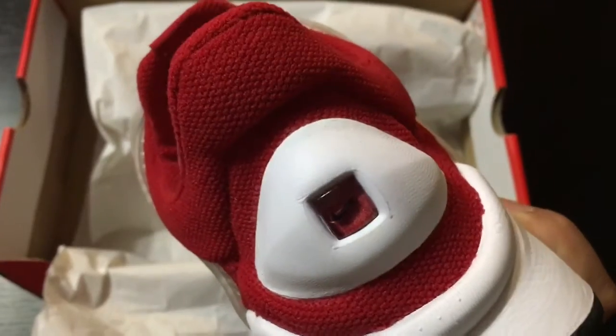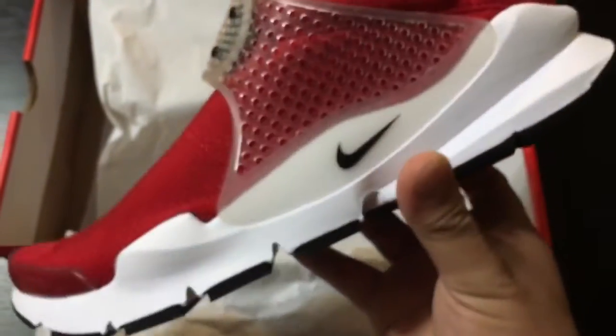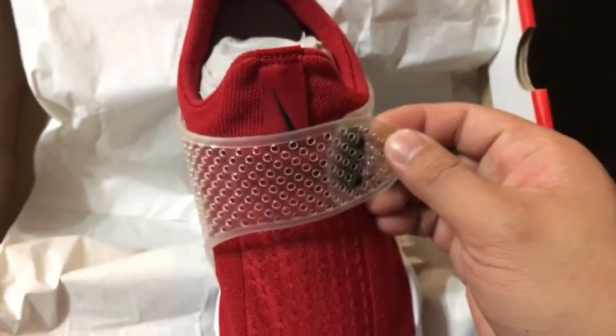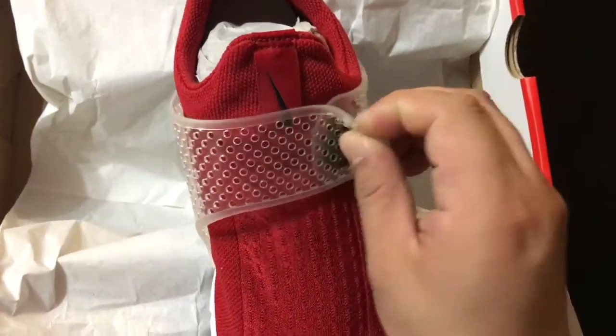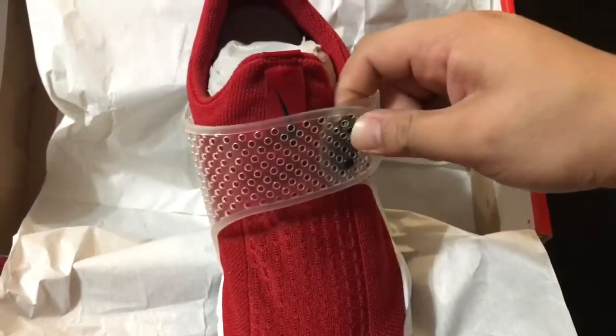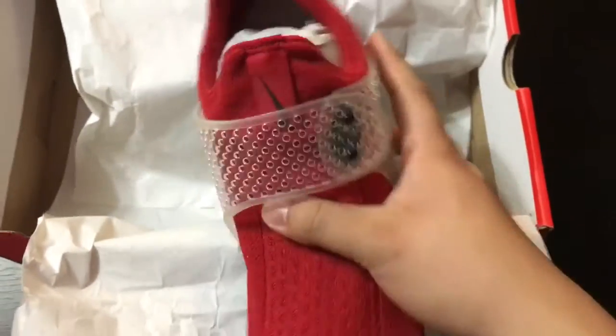There's a swoosh right there, another swoosh right there — a lot of swooshes everywhere. Just take that off, take that off. You can probably adjust it, tighten it to whatever you want.